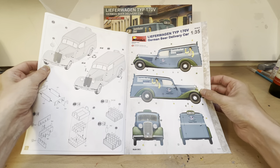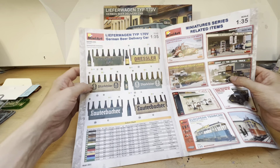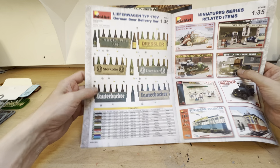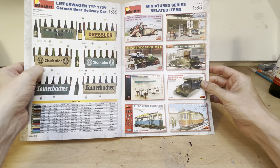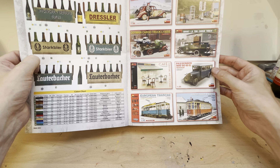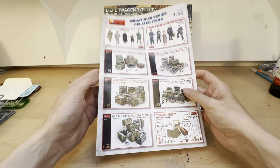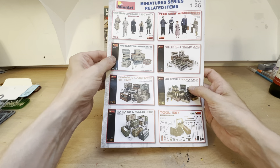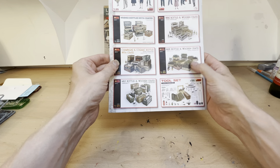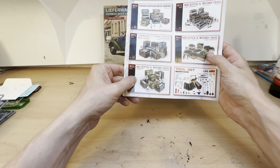Then we have details on how to deal with our beer bottles, of which there are multiple. And we get a nice little colour page encouraging you to buy more Mini Art things. Of those, I've got the cafe and bistro furniture, I have vodka bottles, wine bottles, and champagne and cognac bottles which are very rare. I also have beer bottles. I don't really like milk to be honest so I haven't bothered getting those.